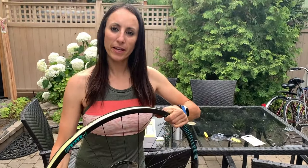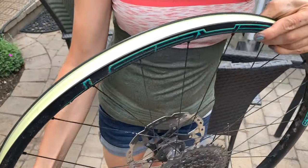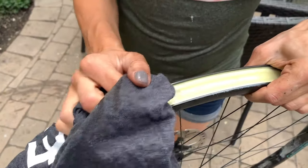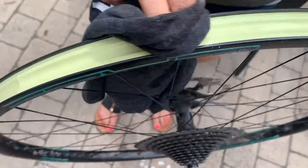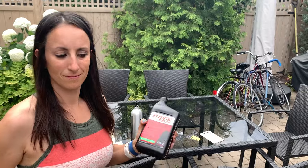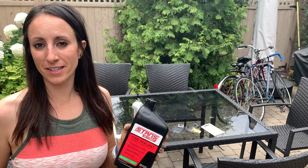It's recommended that you wipe down the rim tape and all around the rim because there could be stuff stuck in it. You also want to inspect your wheel to make sure the rim tape is in good shape — you don't want to see any holes in it. If there are holes, you need to replace the rim tape.